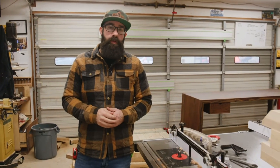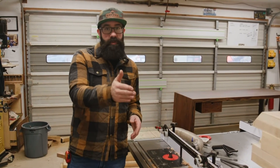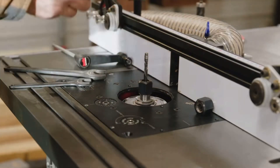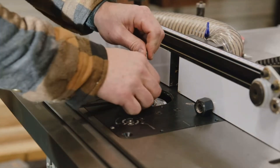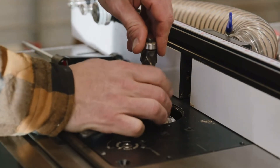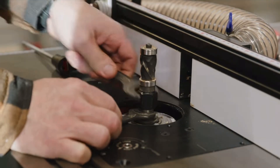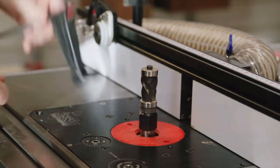One really important thing to note is how quickly you can change bits on a router table compared to changing cutters on a shaper. Changing bits takes about 15 to 20 seconds on the router table — you can switch between a flush trim bit, a profile bit, a roundover, a chamfer — it takes no time. So if you're doing one piece with a bunch of different profiles, the router table is a great solution.